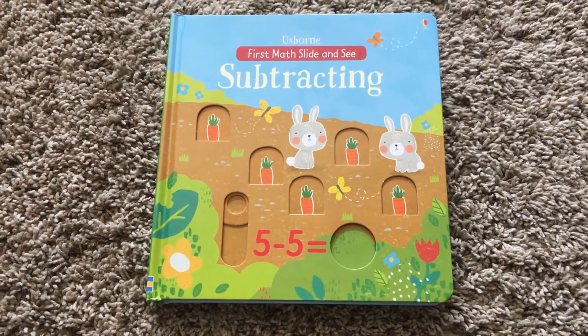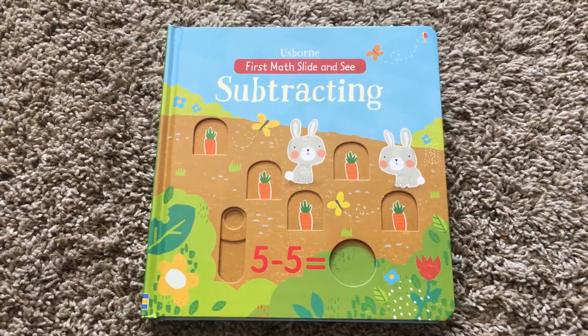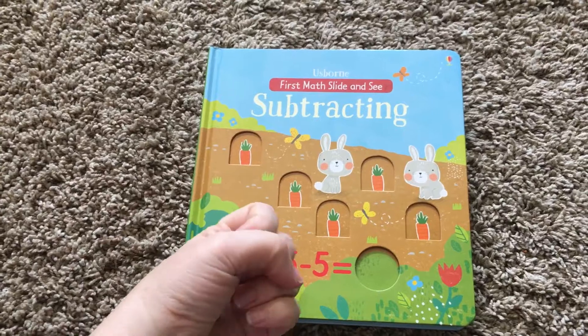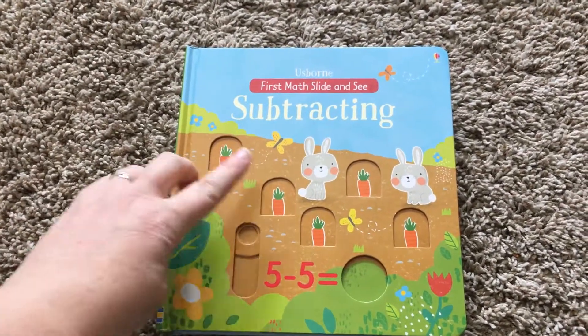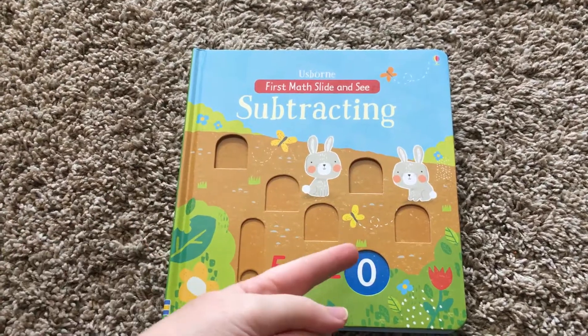Kaylee just turned three, so this subtraction book is kind of perfect for her. I usually say if we have five — I'll hold out five fingers — and then we take away five, then she'll say zero. But now I can just say count the carrots, and if you take away five, count the carrots.